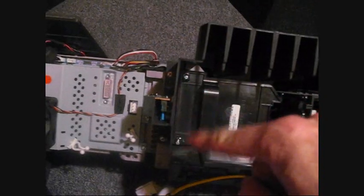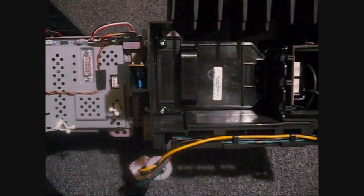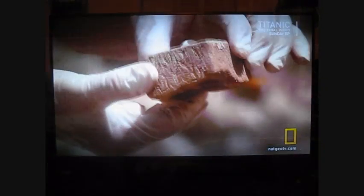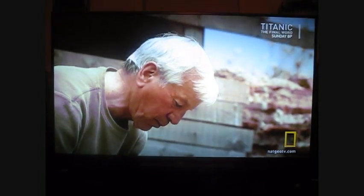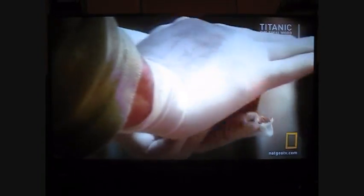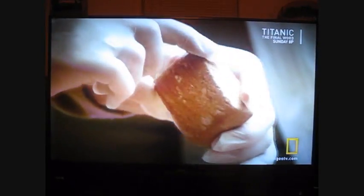Now I've got to tighten those two screws and put this thing back in - I should be in business. It looks like I'm back in business and no spots! I guess I'm ready to waste another four or five years of my life watching TV.